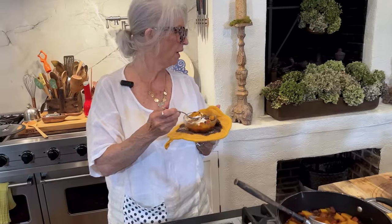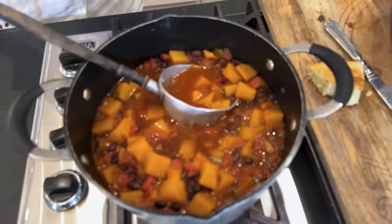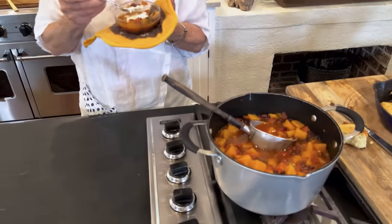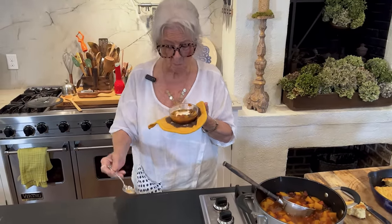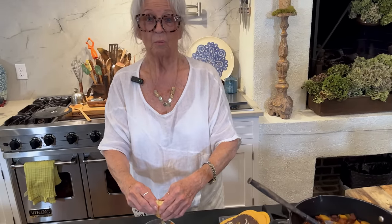My nose is already running because we've got both kinds of heat — we've got the spicy heat and we've got the hot heat coming out of the pot. It's delicious. Michael is going to love this because it does have some bite to it. And I think this definitely calls for some cornbread.